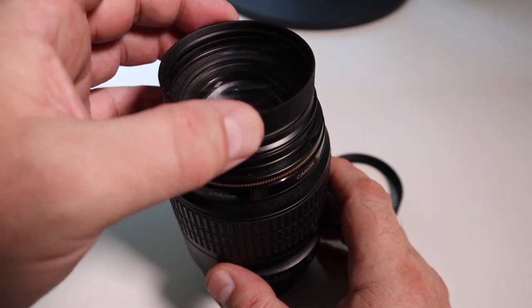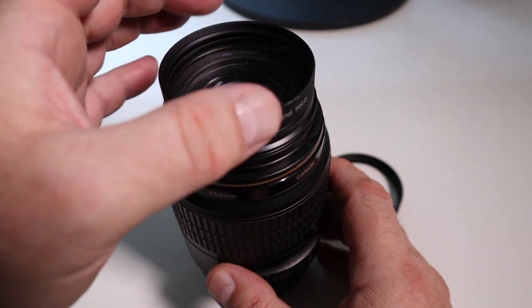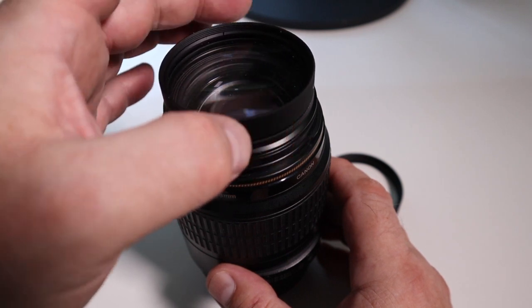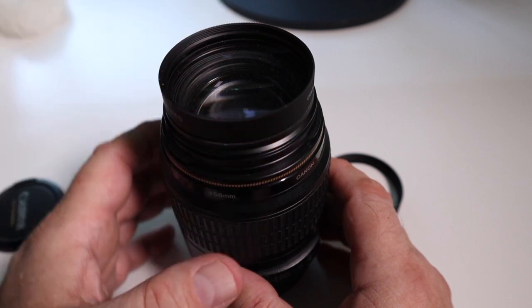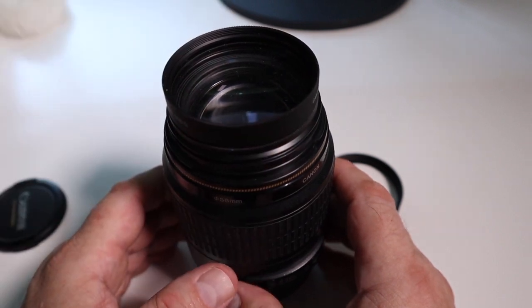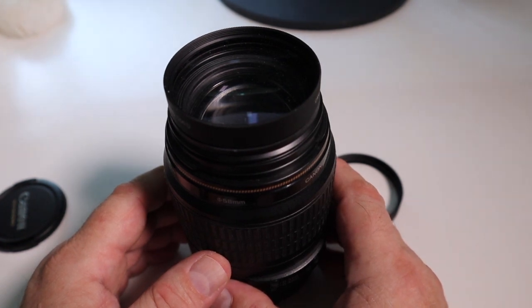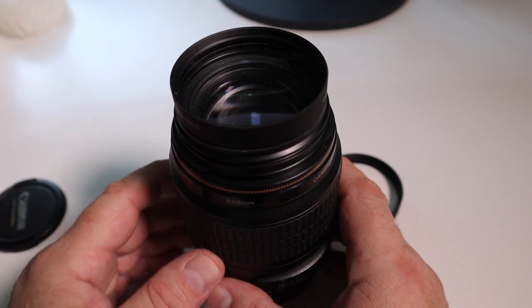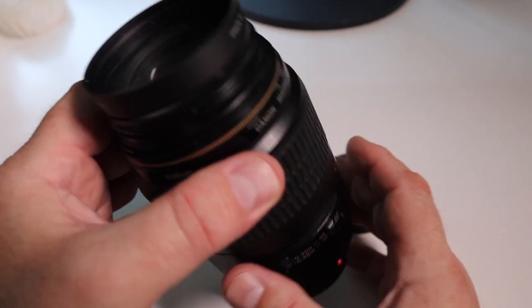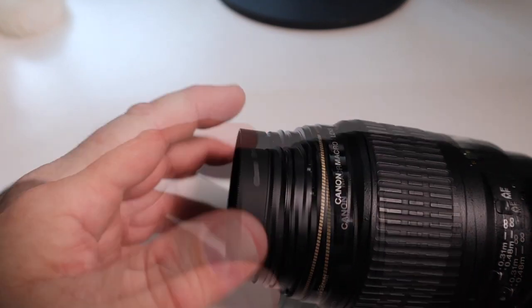I bought 58mm because this 100mm macro lens has a 58mm filter thread. Close-up lenses come in various sizes — the bigger the filter thread, obviously the more glass, and they're more expensive. So when you screw it onto your lens,